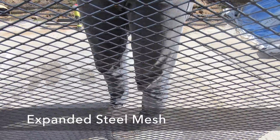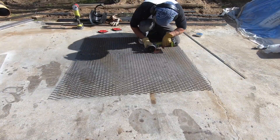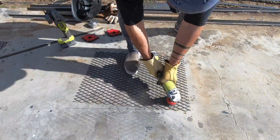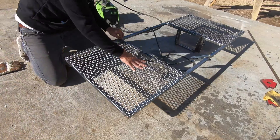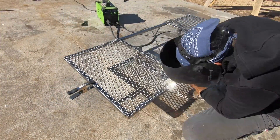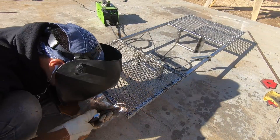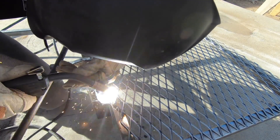I picked up some steel mesh from the scrap bin at my local steel yard and cut two pieces of it with my angle grinder. I brushed off the grease and rust with special attention to the edges which I'd be welding. I placed them on the underside of the frame and started to weld the mesh to the frame. This was a little bit tricky because you have to be careful not to burn right through the steel mesh, which is only about an eighth of an inch thick. I didn't continuously weld all the way around, but I'm sure I overdid it even as it is.